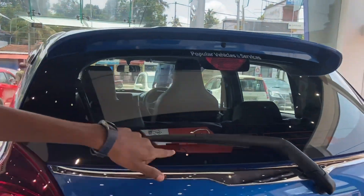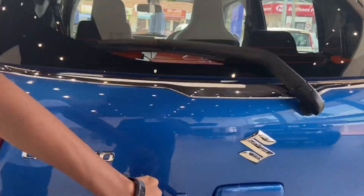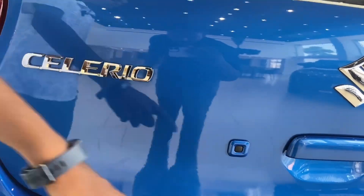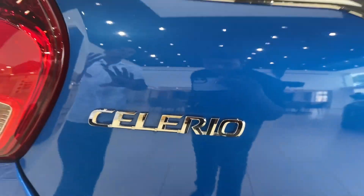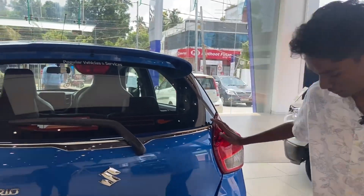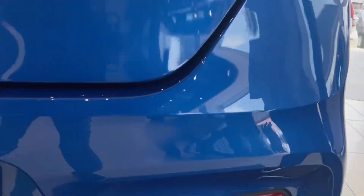The rear side has some plastic cladding. They have designed the boot and rear nicely. It comes with reverse parking sensor, ABS, airbag, EBD, and more — all of these features are available.